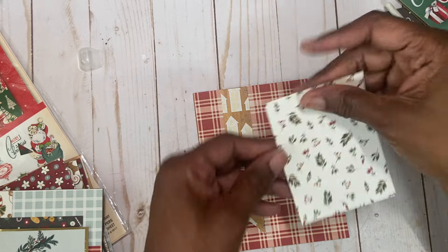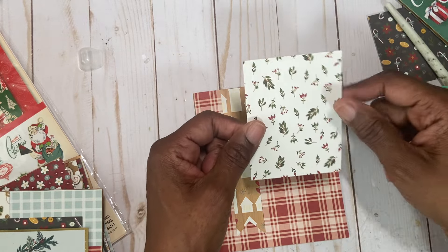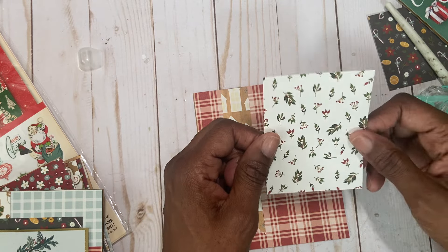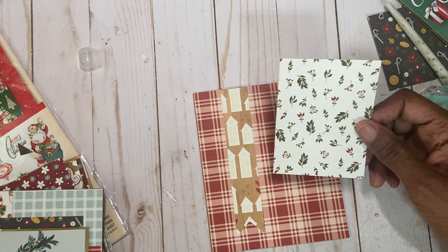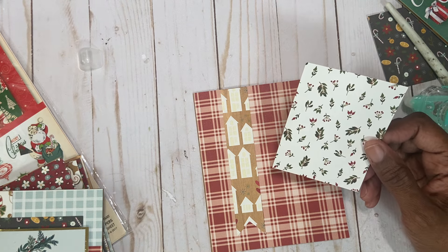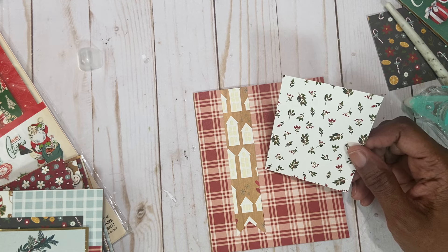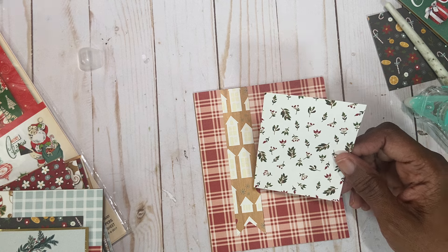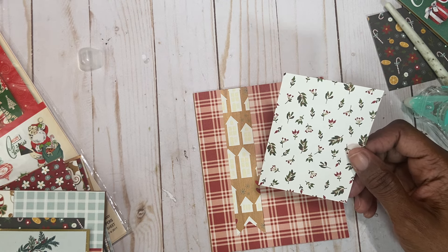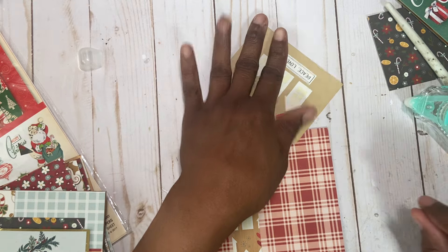The next piece is a piece that is three by four, and this is all from one collection. I wanted to show you which one it is, but I don't know where it disappeared — I started putting stuff away and may have shoved it into one of these folders. I think it's Simple Stories Hearth and Holiday, maybe. Anyway, let's get some tape on this.